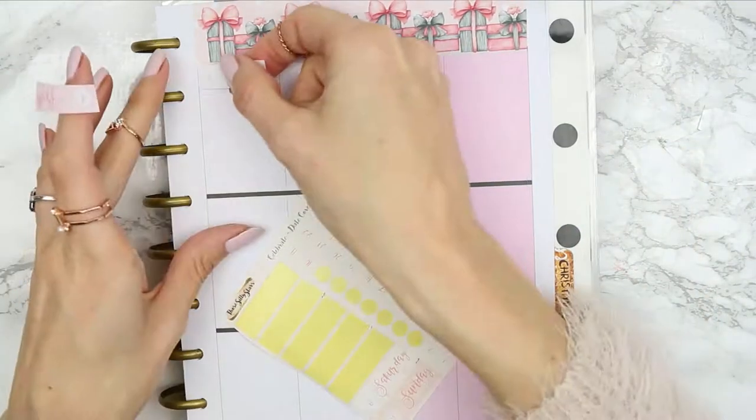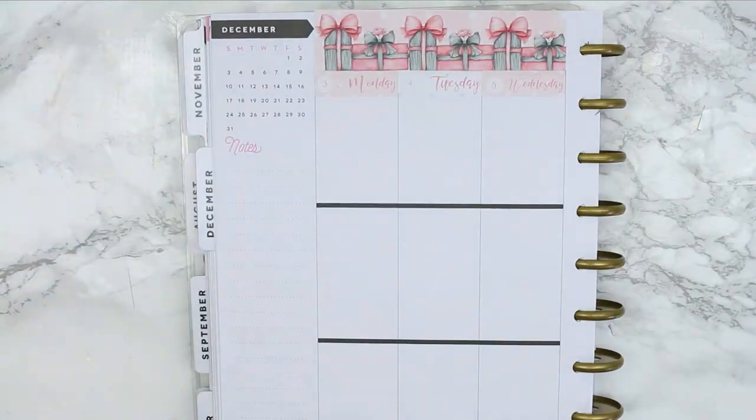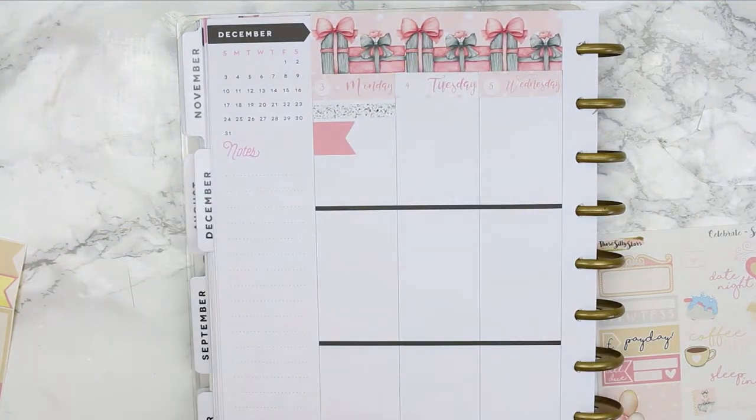This plan with me kept going wrong — I kept changing my mind and moving stickers. I feel like I haven't done this kit justice because it's such a pretty kit, and I just haven't shown it off to its full potential.